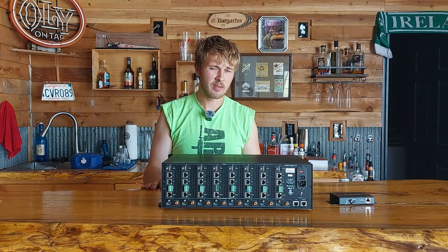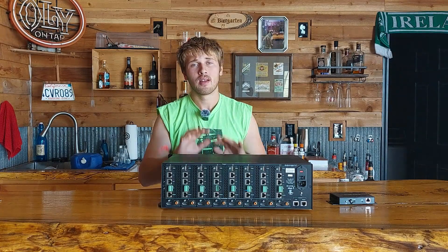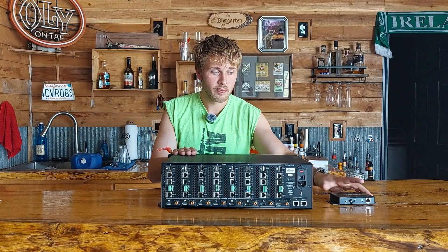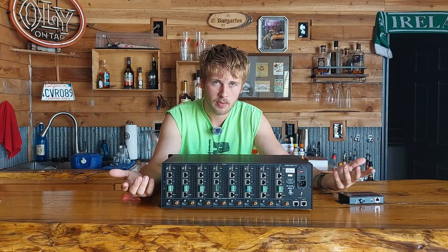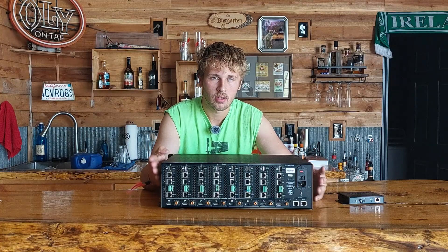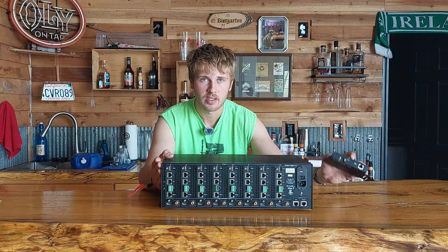This has been one of the best budget matrix options I've found. If you get the matrix for $200 and receivers at $50 each — eight of them is $400 — you're only at $600 total for a full 8x8 zone matrix.